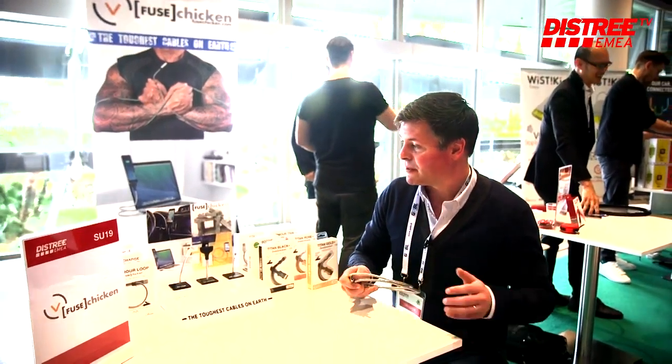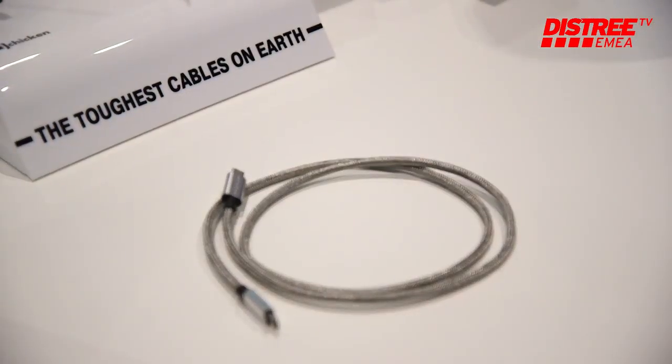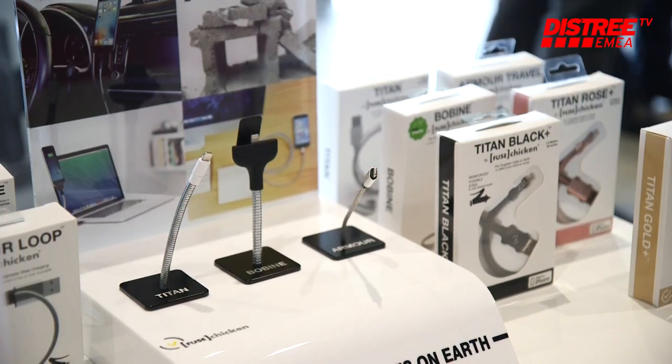We designed the concept through Kickstarter on our Bobbin product. This was a cable dock stand with a solution for charging your phone whilst acting as a stand at the same time.